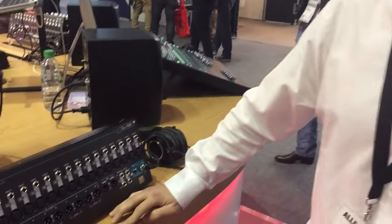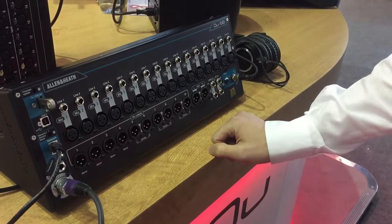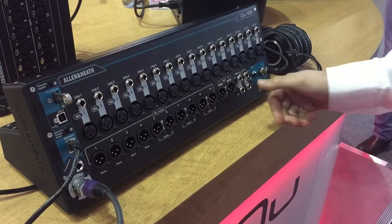Hi, I'm Harry from Adam Heath, Product Specialist for Q-Series, and this is our QSB Compact Stage Mixer. It has 16 local mic inputs and 12 XLR outputs, as well as a stereo out or stereo in.